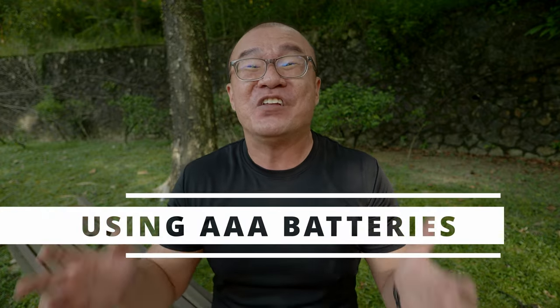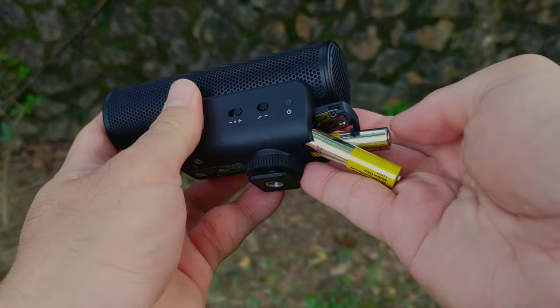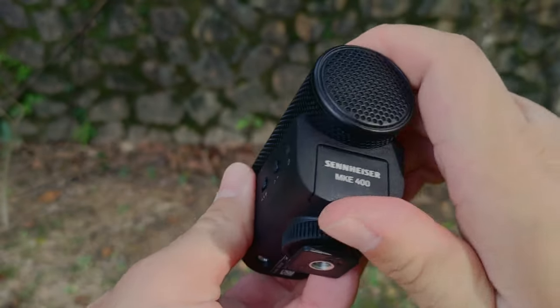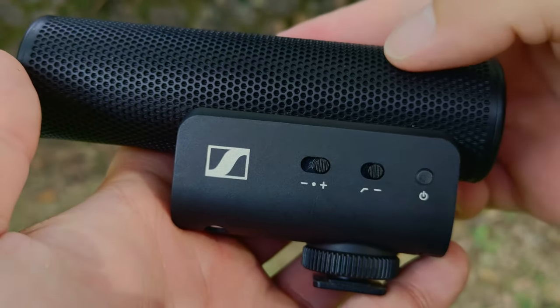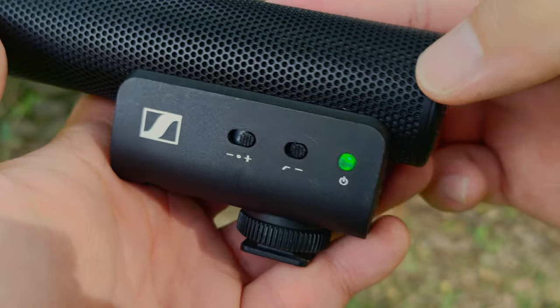There are two things I dislike about this Sennheiser MKE 400. Number one: it uses AAA batteries. What's with that, Sennheiser? We're in 2022-2023 — I'd expect gadgets to have a built-in rechargeable battery, and it would be more convenient and better for the environment if I could just charge on the go using a USB cable. The second thing I dislike is that the controls — the switches and buttons — are too easily changed. As I store the microphone in my camera bag and carry it around, it shuffles, and the switches change positions too easily. Sometimes I didn't even check, so the recording levels could be different, the wind noise reduction could have been turned on, or the power even turned on by itself in the bag without me realizing. I think making the switches a little bit harder to turn would have been better.